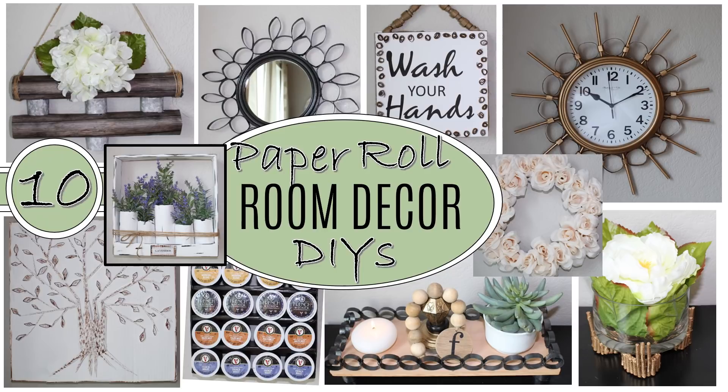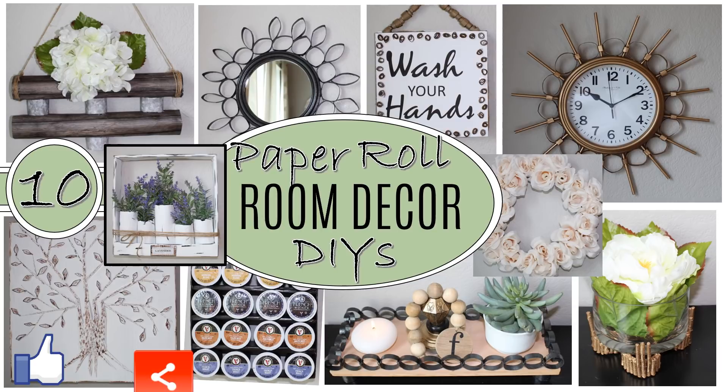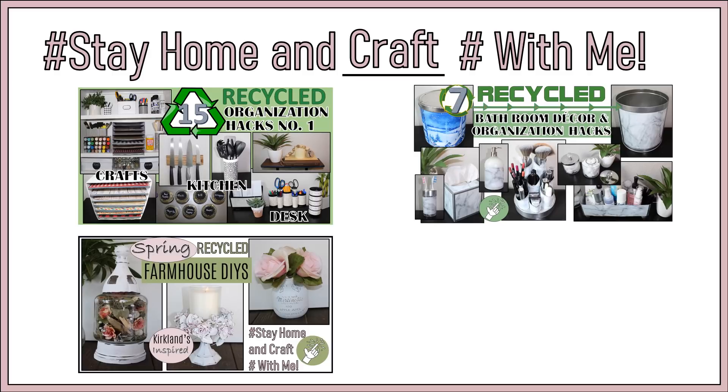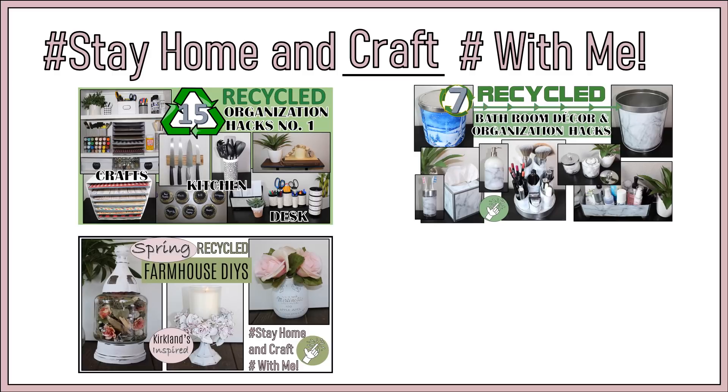Well I hope you have enjoyed these paper roll room decor DIYs. If you enjoyed the video please remember to give a thumbs up and share with any family and friends you think will also enjoy this. If you have a favorite or plan to make any of these, please let me know in the comments below. If you're not already a subscriber and you like what you see, please consider subscribing — we'd love to have you join the family. We do have several other stay-at-home and craft with me videos which use recycled or household materials or even materials you can find in nature or at your grocery store. Thanks so much for watching and please stay well, stay safe, and if you can and need to, please stay home. See you next time.